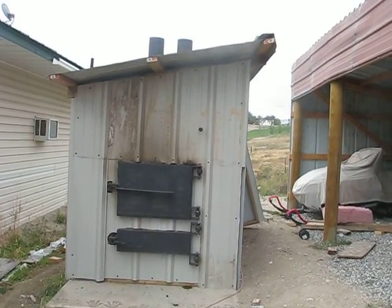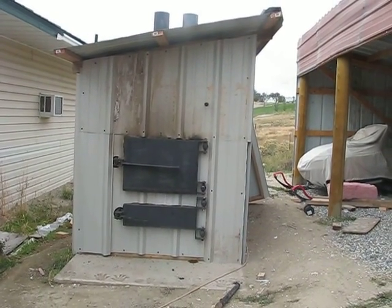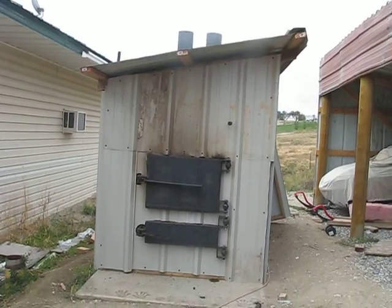Alright, my first live run after building a shed around my wood boiler. As you can see, there's quite a bit of smoke.